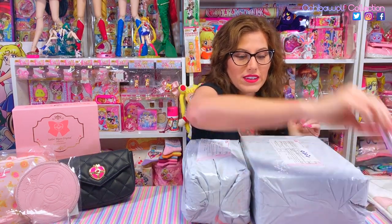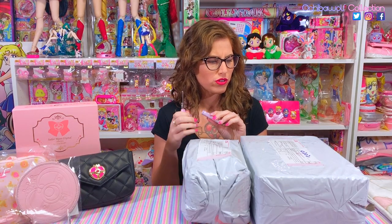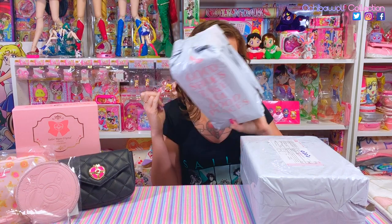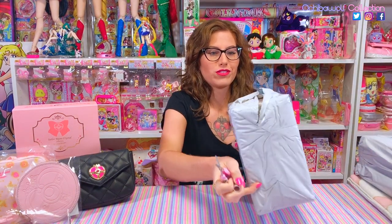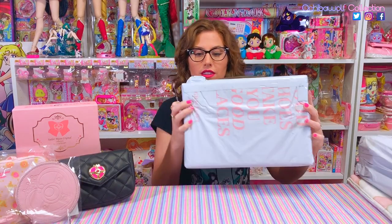Let me get my handy dandy scissors. Which ones should we open up first? I think these are the older ones, like from an older collab, so let's go ahead and get to the new ones because I'm really freaking stoked to see this one.